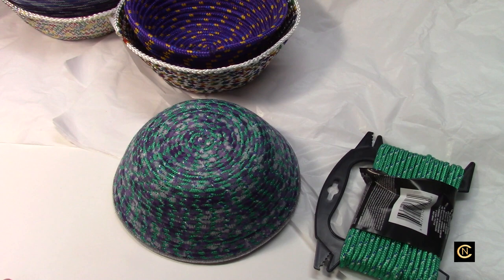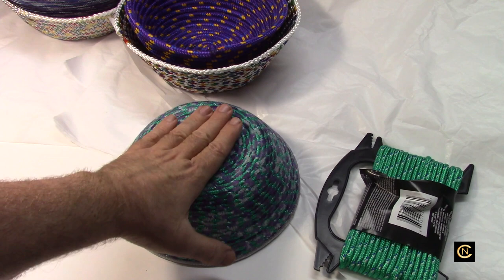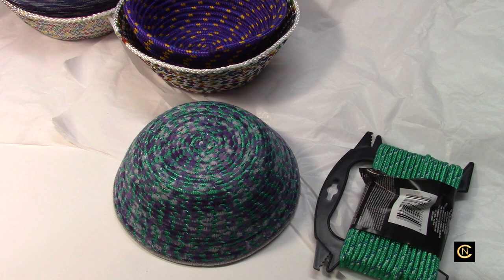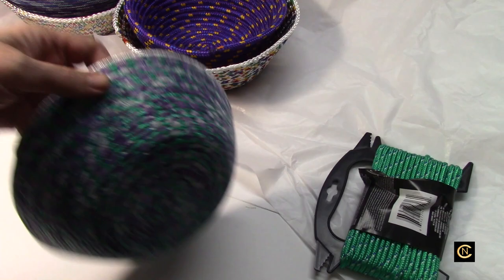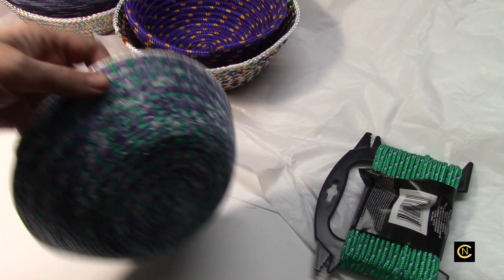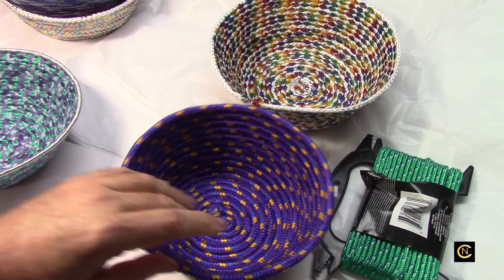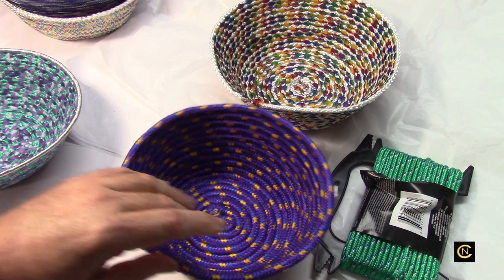I don't do a lot of tutorials on creating things, but when I saw these bowls I thought it would be a good tutorial. Most of my tutorials are about setup for flawless results, troubleshooting, embroidery techniques — things like that. You come to my channel to learn techniques about your machine. I had never made these bowls before; I'd done coasters with rope a few years ago but never the bowls.